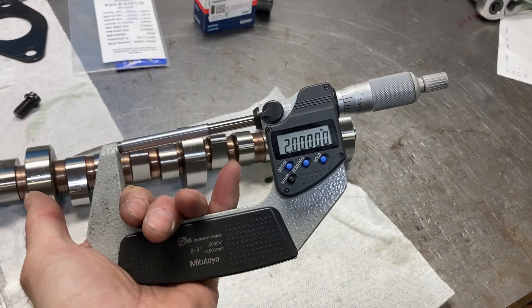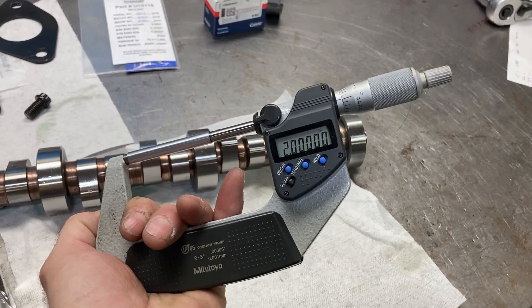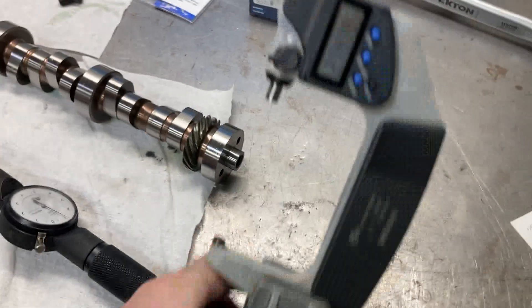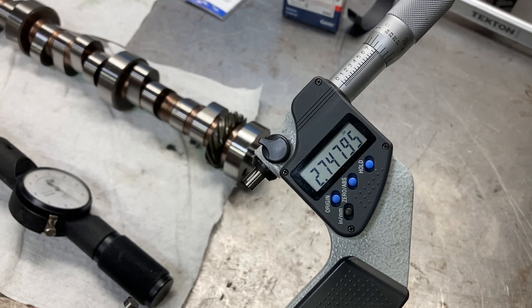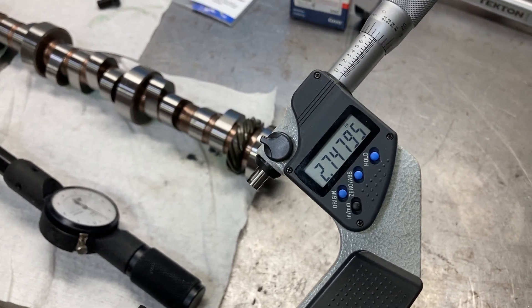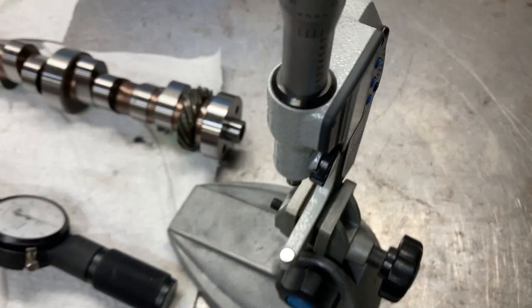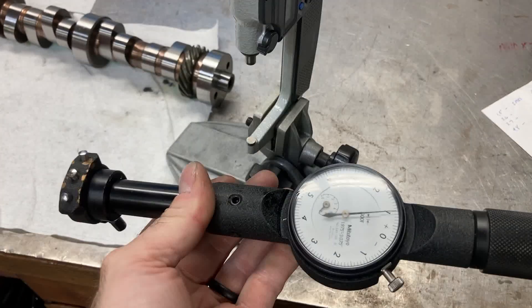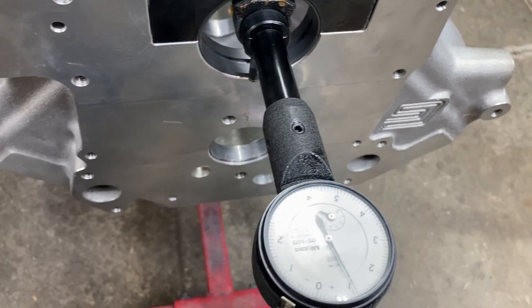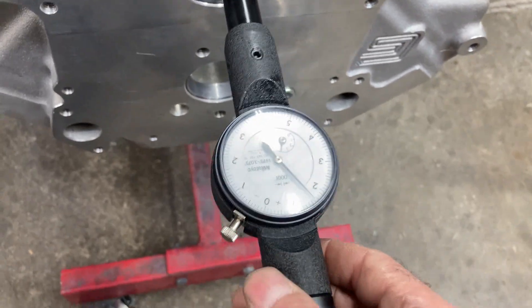First step is to zero the mic — every time I pick up a micrometer, I check it against the standard. Second step is to get our number for our main journal. We're at 2.7479, and then we'll zero our bore gauge to that. The next thing is to check our clearance.